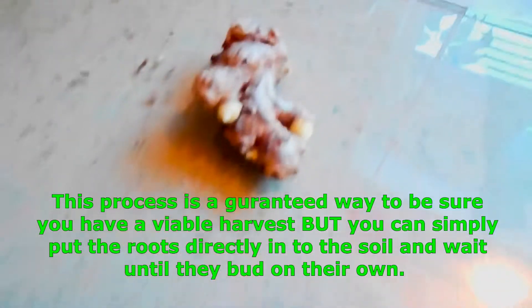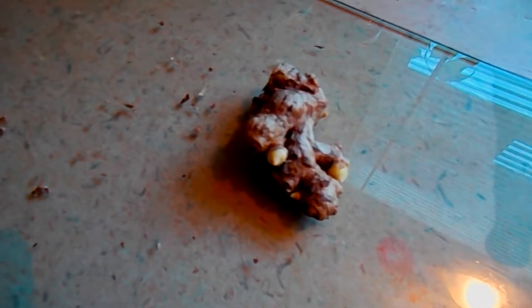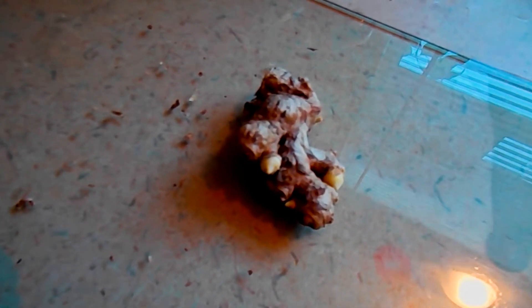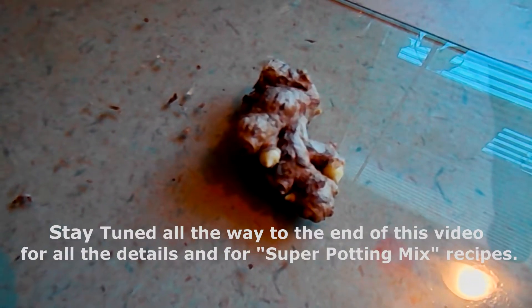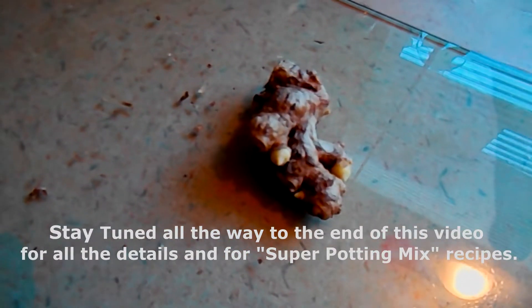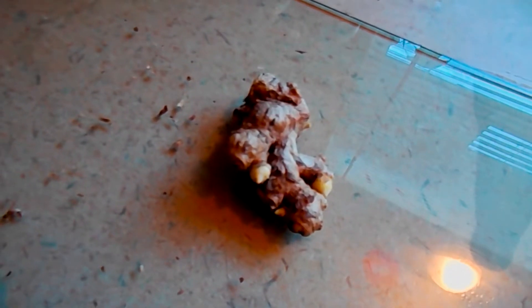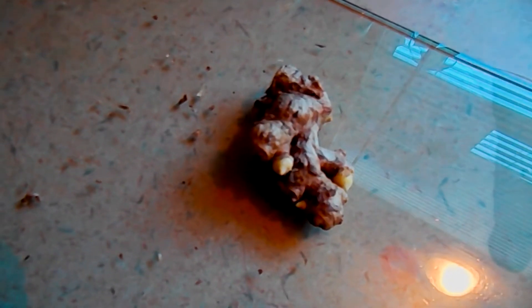Once it's budding, ginger and turmeric really grow great in big pots. Today we're going to pot it up. I'll tell you what kind of soil I use and what my mix is — I have a special mix. At the link below, I'll put everything we use in this video so you don't have to find it on your own, and we'll find you the best prices.